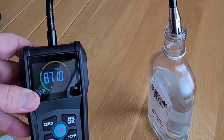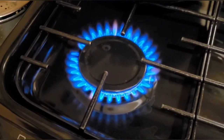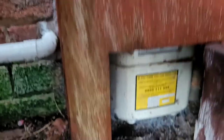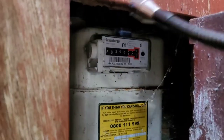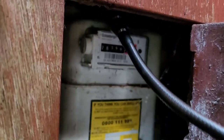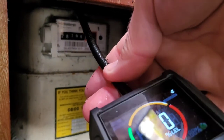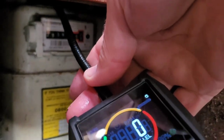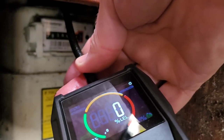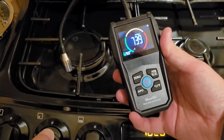That's all very impressive, but most people are going to want to use this for testing gas appliances like the cooker, the boiler, and the gas meter. Gas meters are often in inaccessible places — this one is boxed in and right down at floor level — but with the flexible probe you can get right in there and test all around the meter. Thankfully this one's not leaking, but as you can see, it does detect natural gas well.